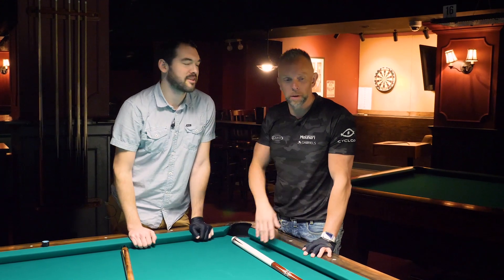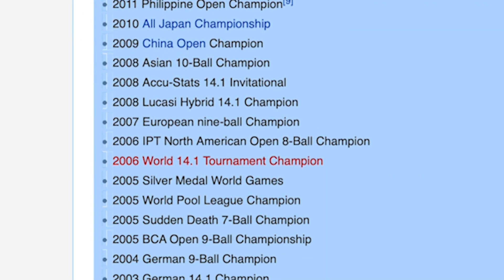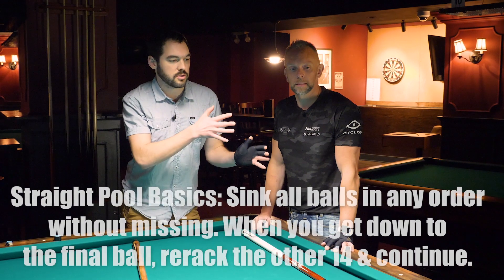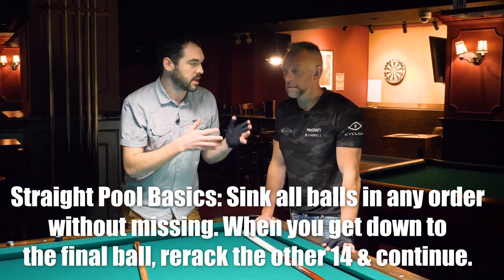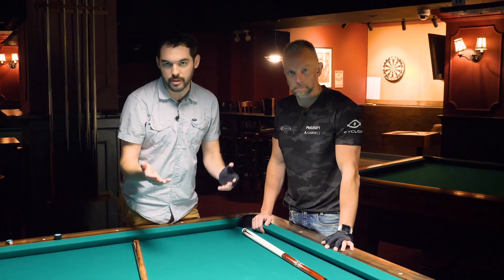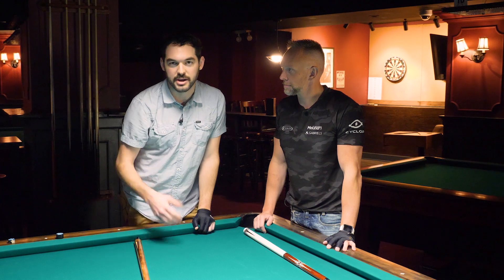Torsten, amongst other world championships he has and is too humble to tell you about, is a multiple time straight pool world champion. He says he's a decent straight pool player. In order to really even the playing field, Torsten and I are going to play every other shot, trying as a team to get as high a run as we can — but every other shot is being played by me, so manage your expectations.